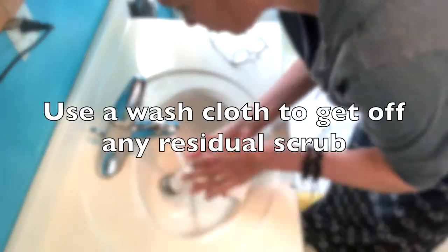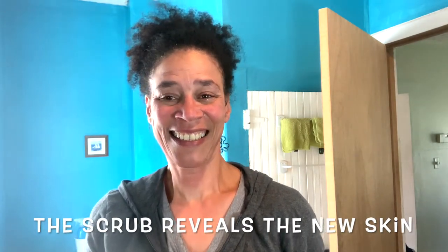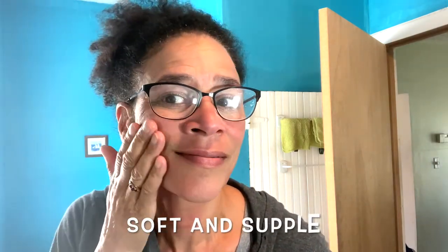Use a washcloth to get off any residual scrub. It reveals new skin — soft and supple.